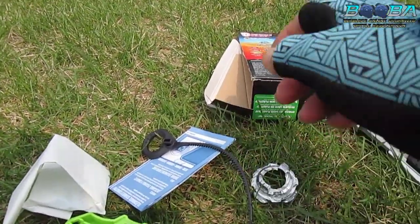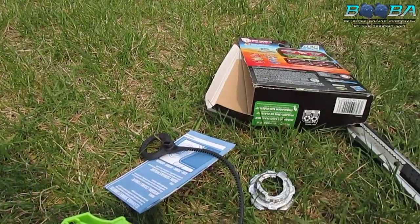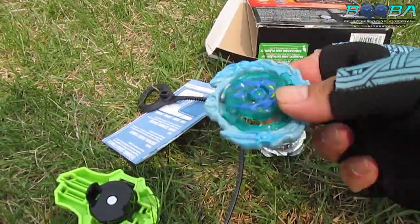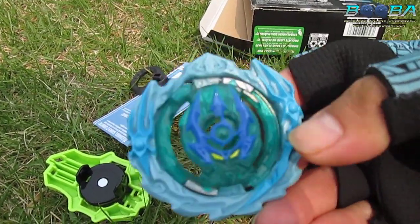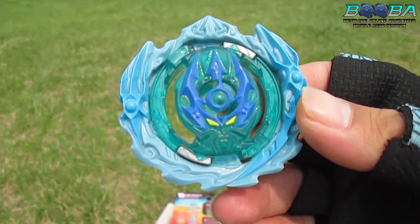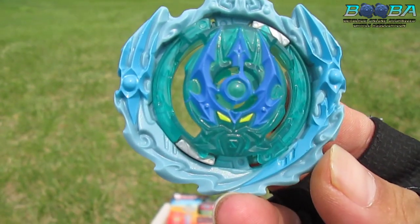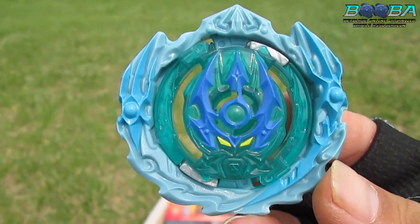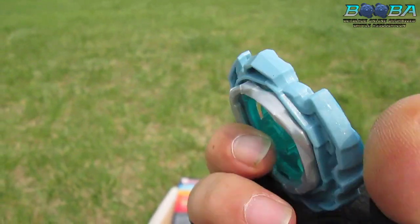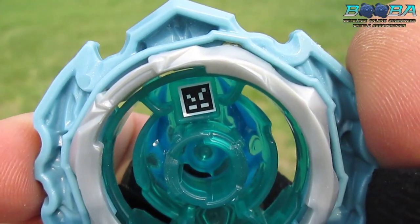Here we go - Hydra Poseidon P8. Is it everything you were hoping it would be? Let's get it in the light a little bit more. That looks pretty cool. I mean for a Hasbro layer it's not bad. Here's the QR code - hopefully that scans.